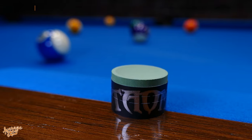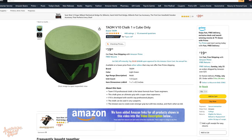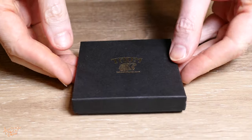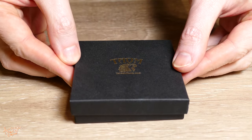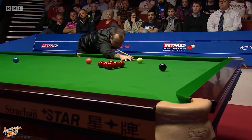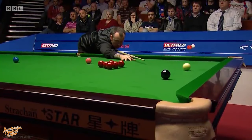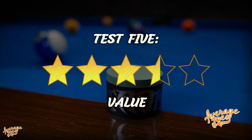Finally we factor in value for money. At $20 a cube this certainly is not a cheap chalk, but it's definitely not the most expensive either. What you are getting is something a little unique — the V10 simply does not feel like most other chalks. It's much smoother and cleaner, and because there is virtually no chalk retention on the cue ball this could virtually eliminate cling from your game, which definitely has value for serious players. We award the V10 three and a half stars for value for money.